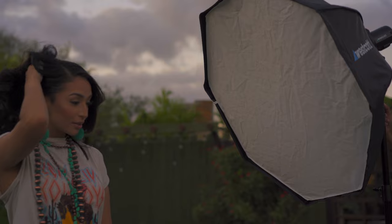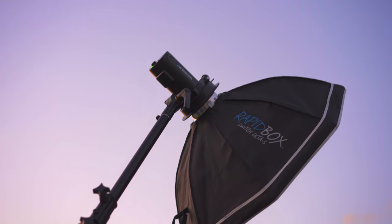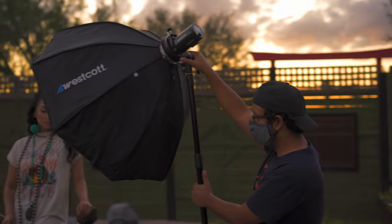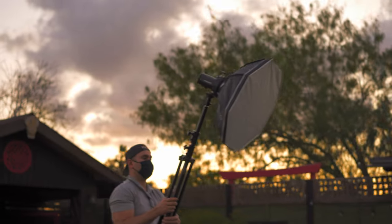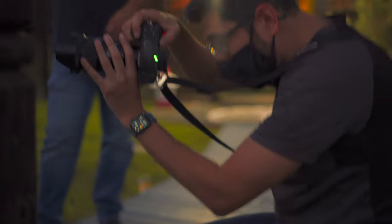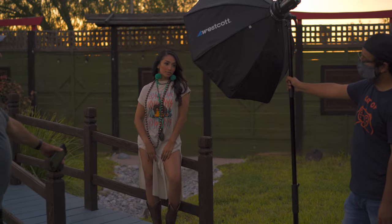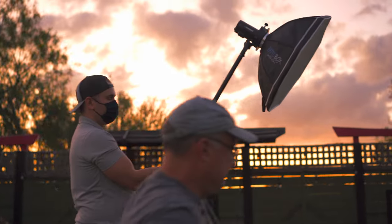I had one in my Octa-M and another one in my Octa-S Octabox. The Octa-M was my key light and the Octa-S was my rim light. The first step to capture this photograph is to meter for my ambient exposure, then I add my key light, and then I add my rim light with the Octa-S.